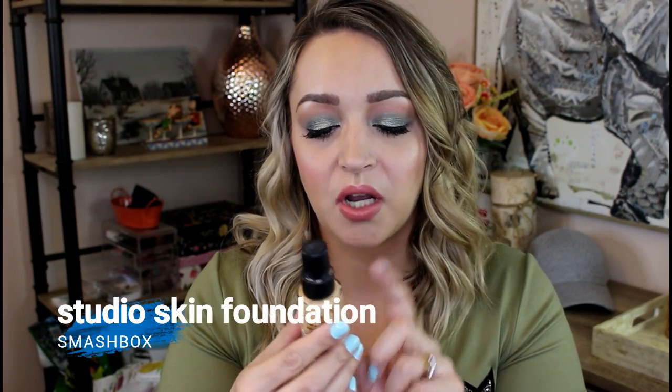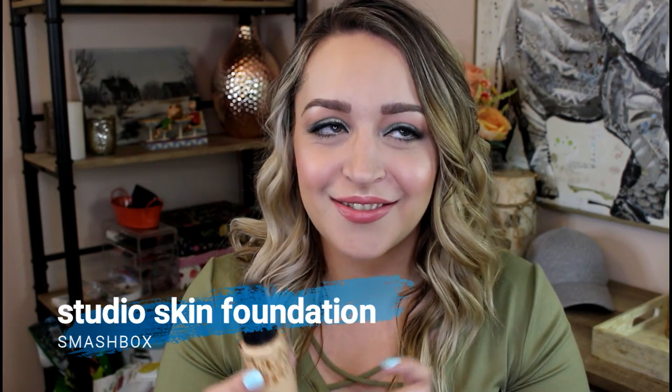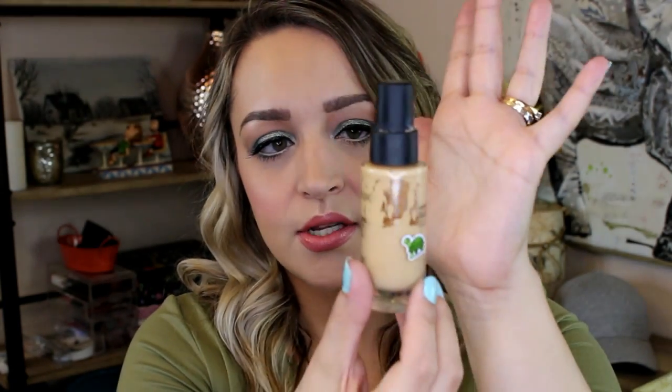Another product that wasn't really marked because I couldn't see through it is my foundation — this is the Smashbox Studio Skin 15 Hour Wear Hydrating Foundation. Don't you just love makeup companies and the long names they come up with? When I first showed it to you guys it was right under the Smashbox name, and as you can see I'm about halfway done now. So pretty good progress on that one.